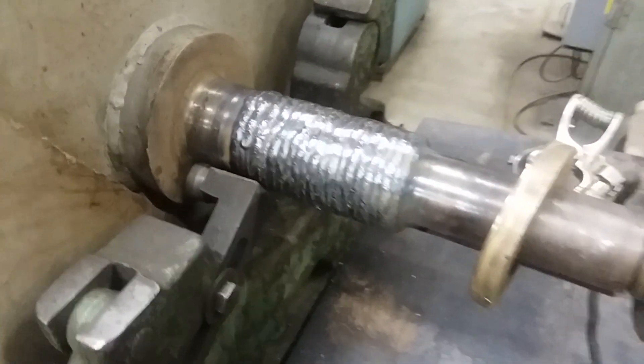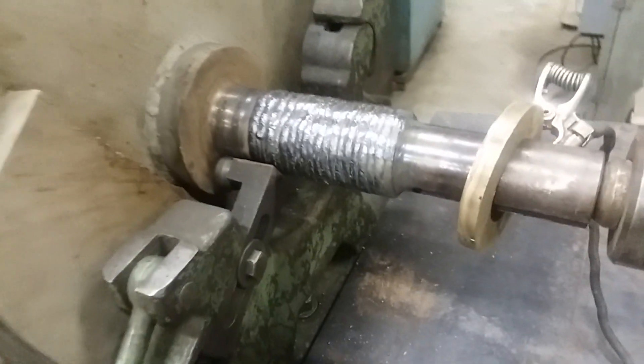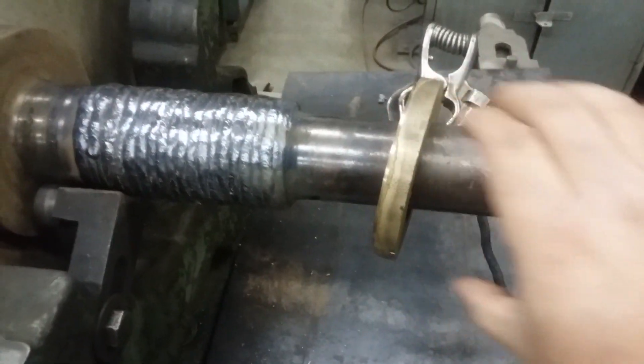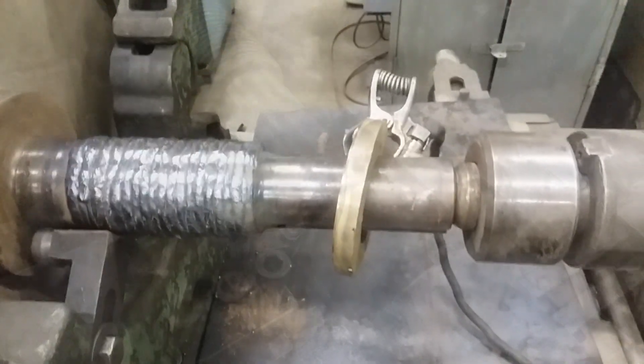Here we have the welded up journal. It is hot. The journal is welded up and ready to turn. We're going to turn that next and get it to size. We're also going to skim this side here and make a shrink fit sleeve to repair the diameter that goes into the gear.